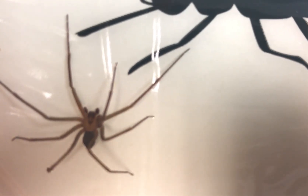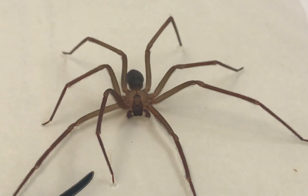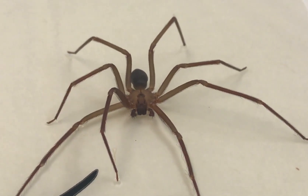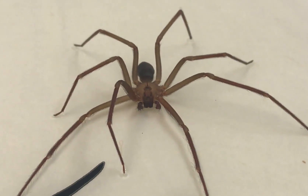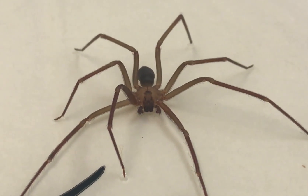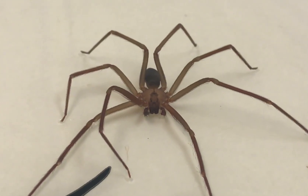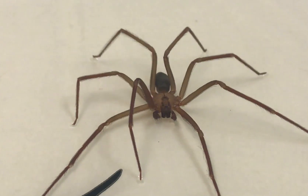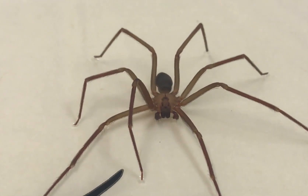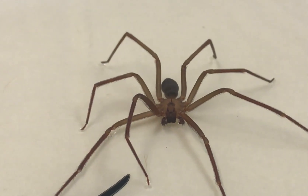Here you can see the eye pattern — this is the standard eye pattern we're going to see for a brown recluse. Most spiders have eight eyes, but here you can see the three pairs of two eyes, so a total of six. It's always in this V or U shape and they're really close together like that. So you can see this is definitely a brown recluse.